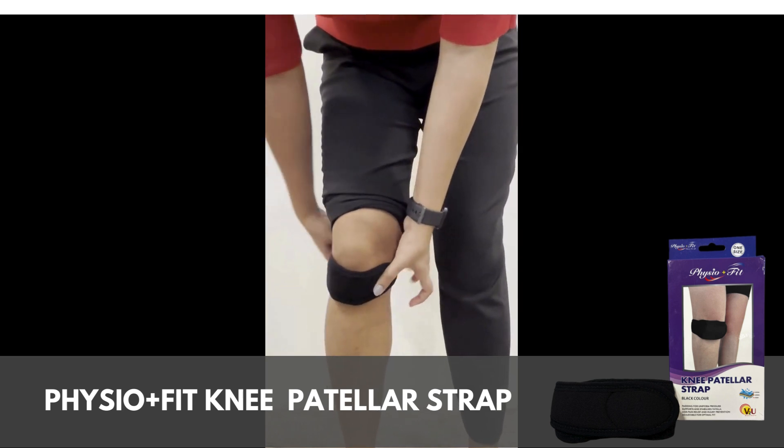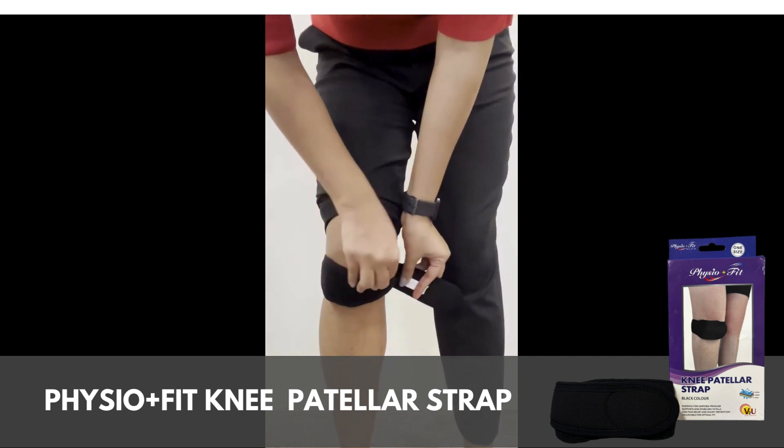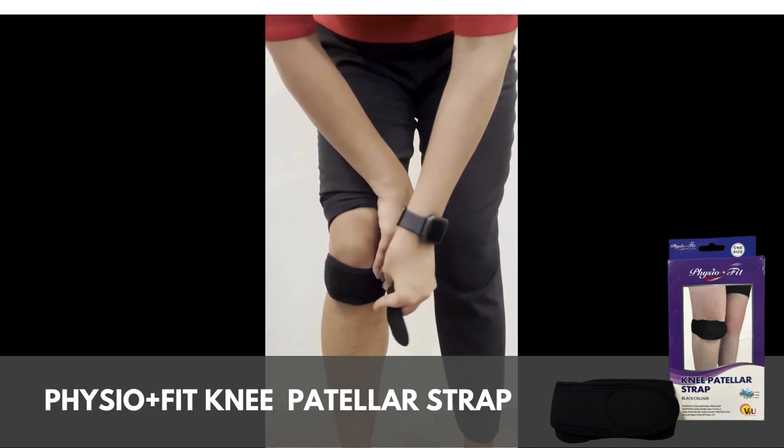Wrap the strap around and fasten the velcro. Make sure the support feels firm and comfortable.